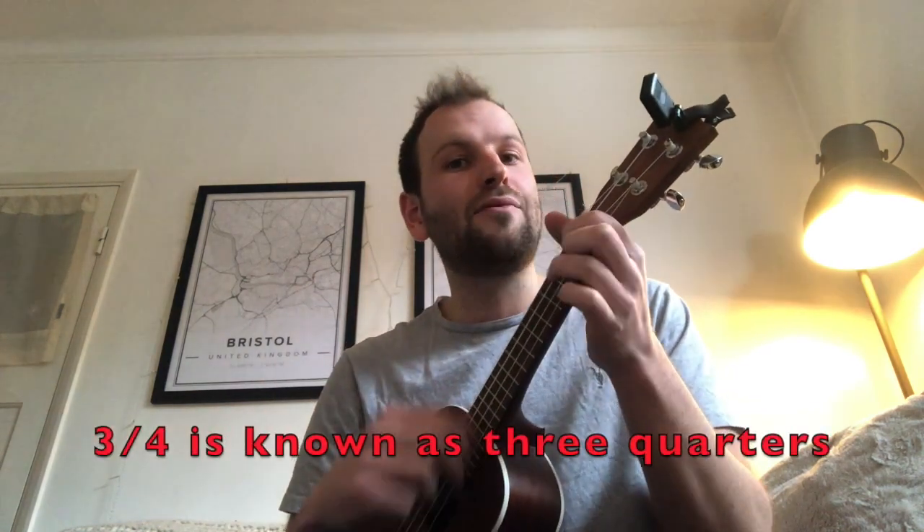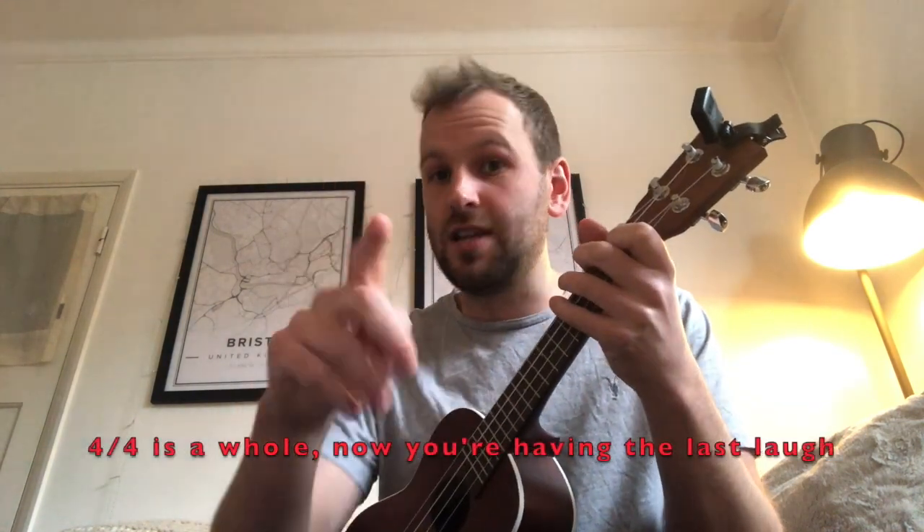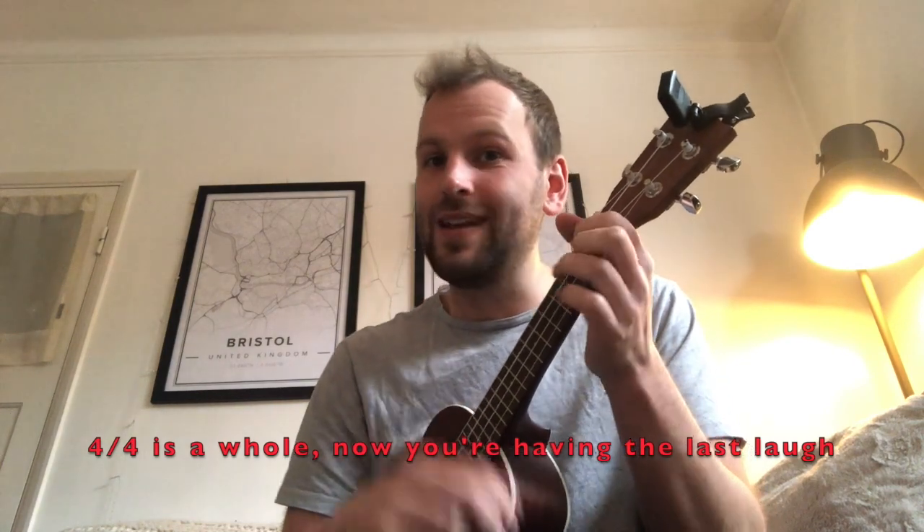And three, line four, is known as three quarters. And four, line four, is a whole.